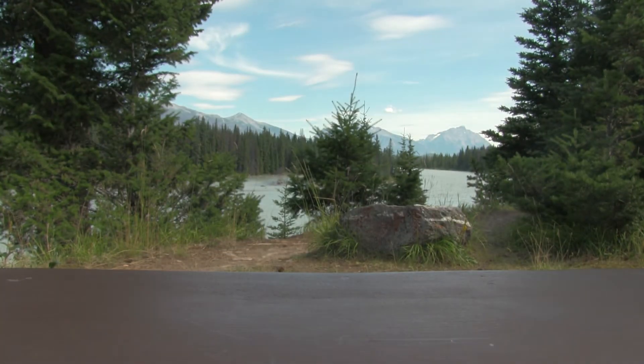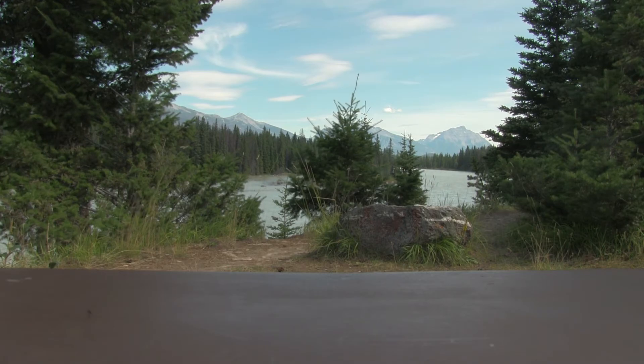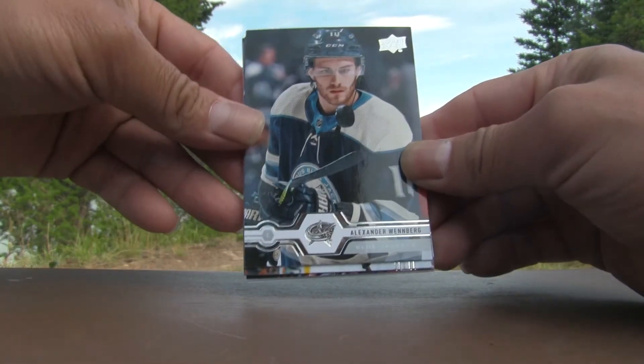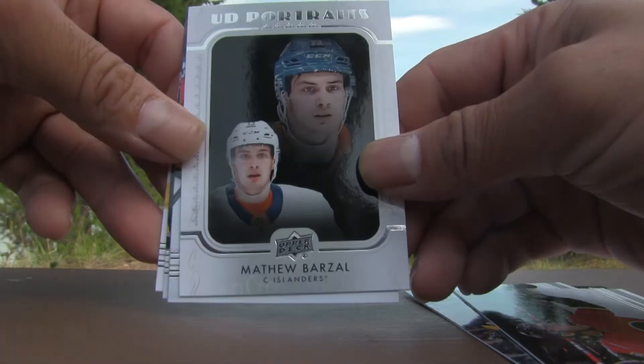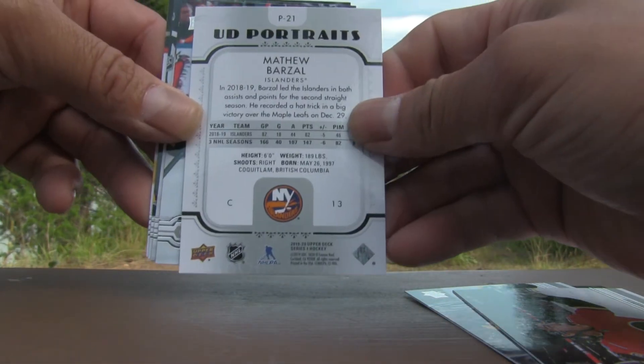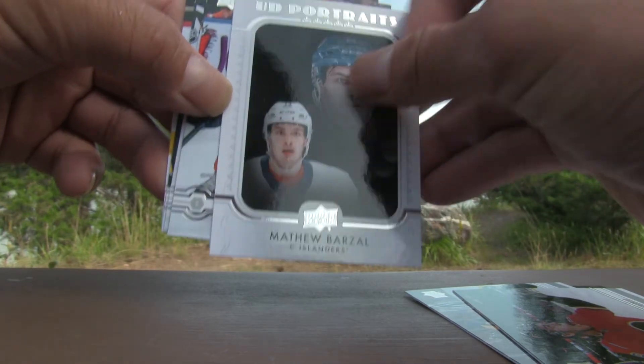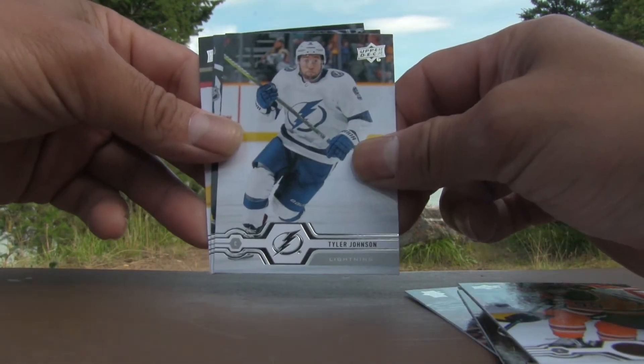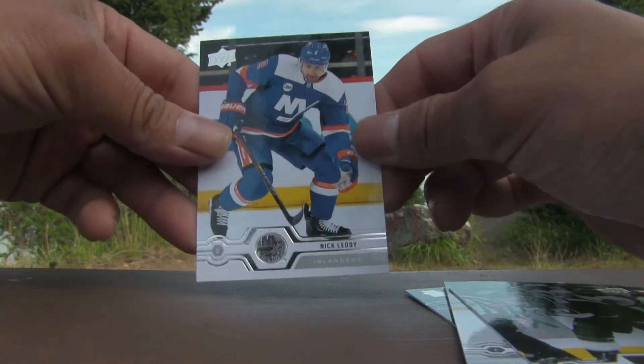I do hope the composition is pretty balanced in terms of lighting — it's a little different from inside with the artificial orange contrast. Now we're dealing with blues and natural lighting. Pack six: Alexander Wennberg, Charlie Coyle, Johnny Gaudreau, Matthew Barzal Upper Deck Portraits — an insert card, that'll go into the hit pile. Ryan Nugent-Hopkins, Tyler Johnson, Ilya Kovalchuk, and Nick Leddy.